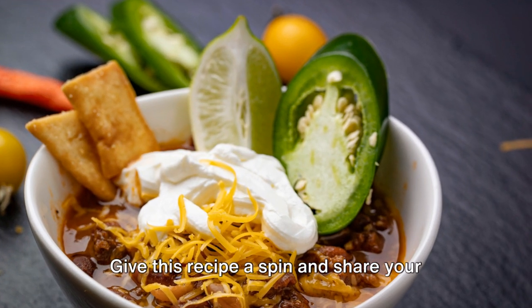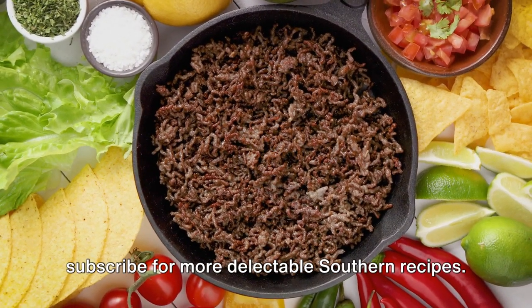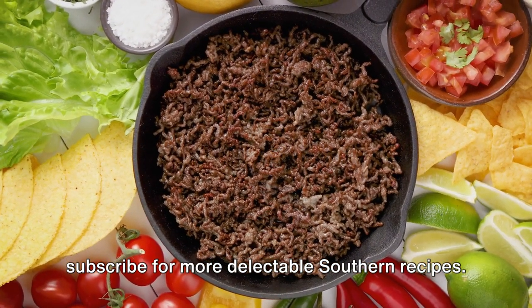Give this recipe a spin and share your own favorite chili recipe in the comments. Don't forget to like, share, and subscribe for more delectable Southern recipes.